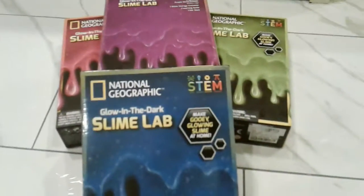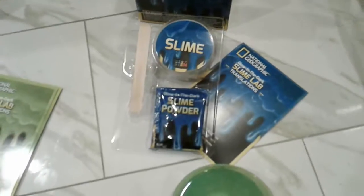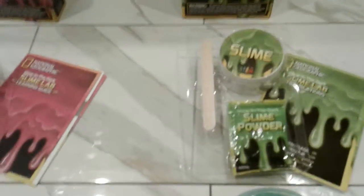I already looked at the instructions and it said that we need two-thirds a cup of warm water, which we have here. So now we are going to open them. In the slime kit we got a popsicle stick for the stirring stick, the slime container, the slime powder, the slime lab instructions, and a little magazine inside.